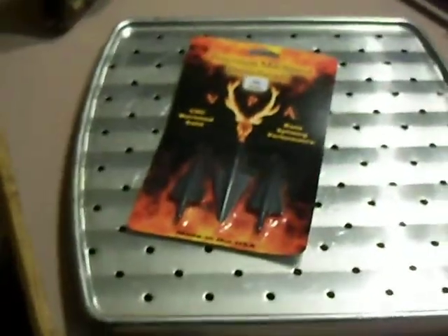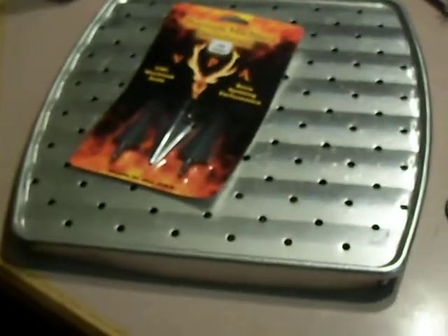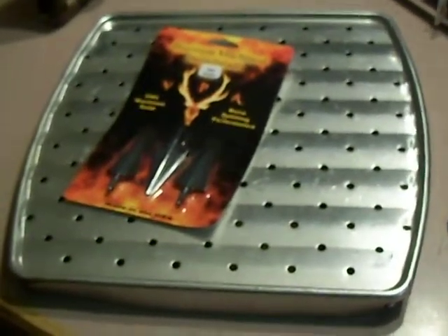They used to make them 325 grain, but they had trouble taking and heat treating them — they were curling the ends.